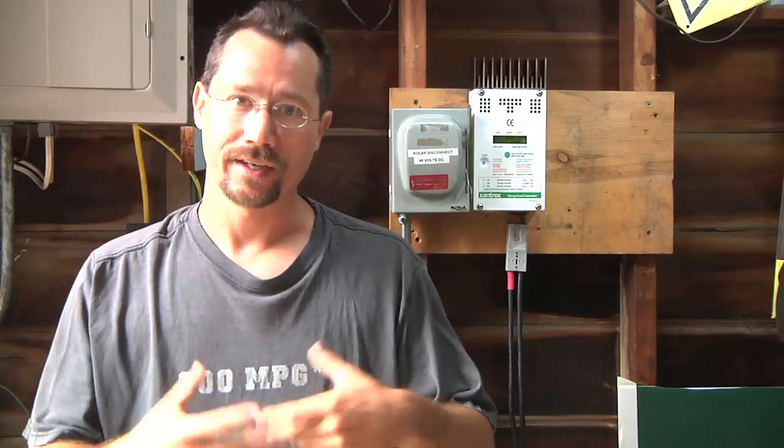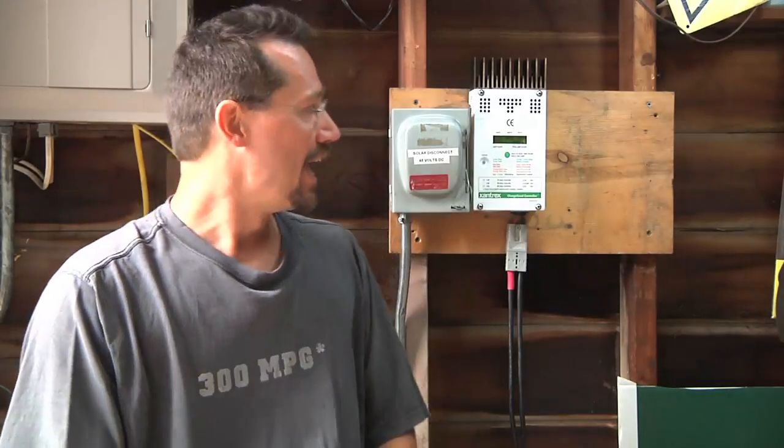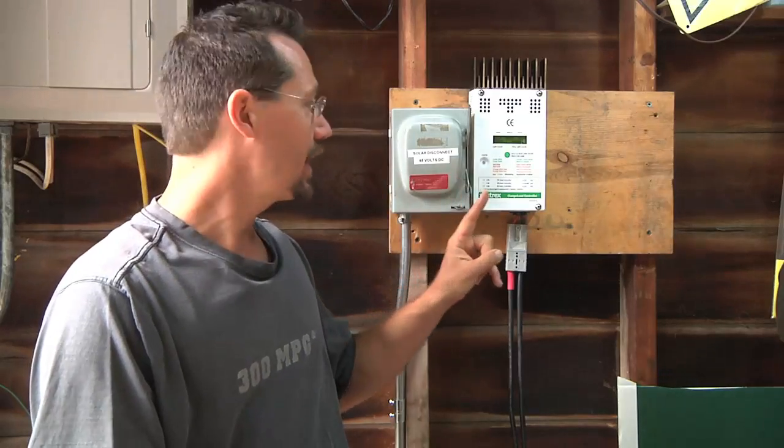In our last video, I was working outside doing the wiring, the conduit, burying, all that. That's all done, so now I'm inside and I've got the disconnect and the solar charge controller all hooked up and working. So let's take a look at how I hooked that up.